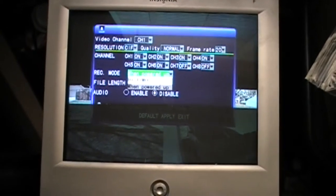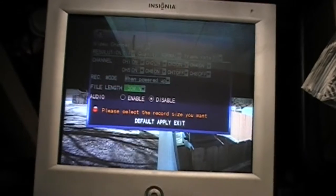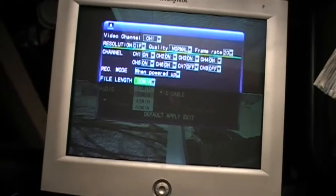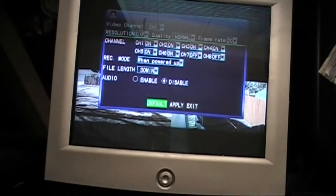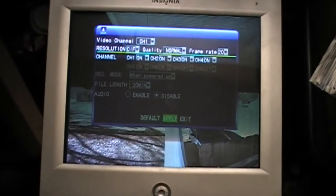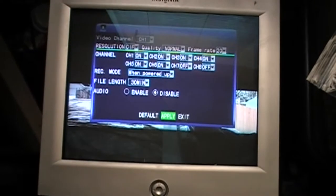You just set it up for a timer. The file length — depending on how long you want to make it — is up to you. You've got 15 minutes, 30 minutes, 45, and 60 minutes for your file lengths. If you have audio, you can actually enable audio. This is set up to do audio but I have no audio configured. If you change anything, make sure you hit the apply button, which is the middle one on the bottom.